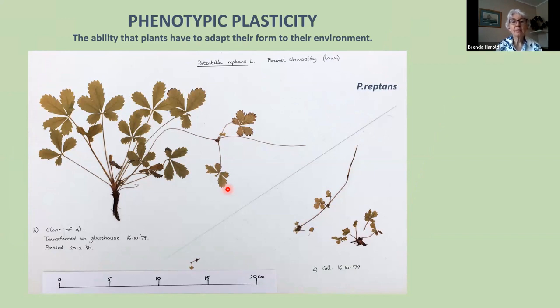One of the reasons this family is so difficult is phenotypic plasticity — the ability plants have to adapt their form to their environment. Plants are rooted; they can't move and are stuck wherever the seed germinated, which might not be an ideal place. So they are capable of huge variation. When you plant a seed you never know how big the plant is going to be — plants bend towards the light and will be big or small.